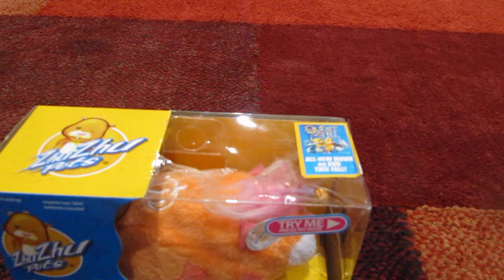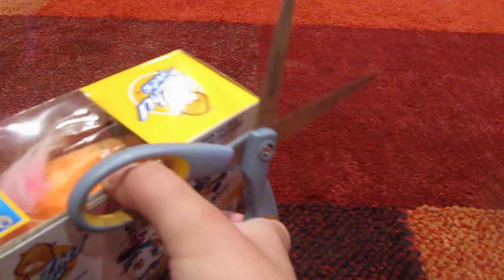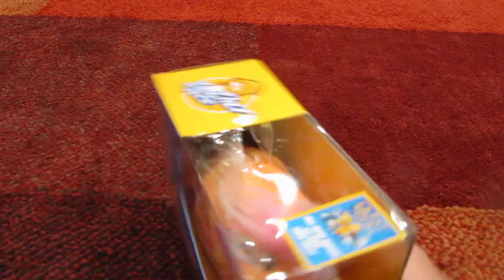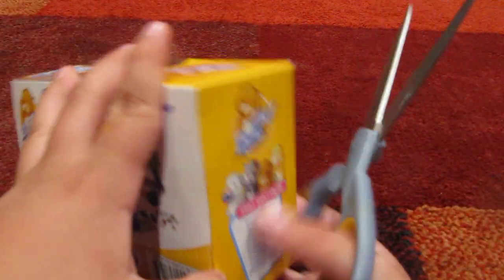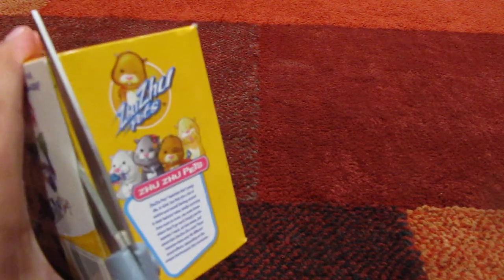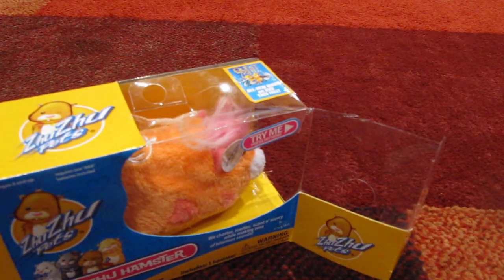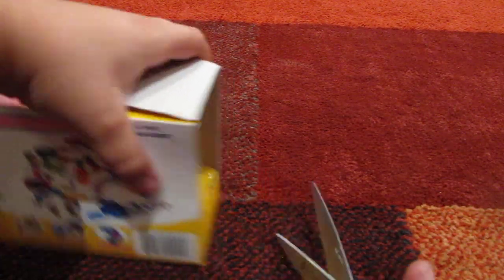Now let's unbox her. I got the front open, now I'm gonna get the back open. There we go. So now let's get the tape off.